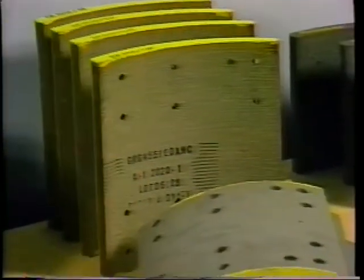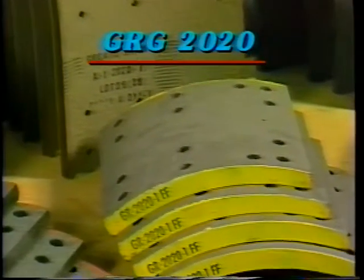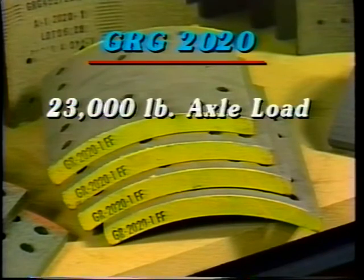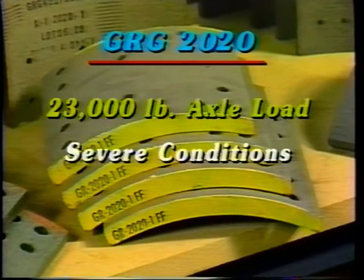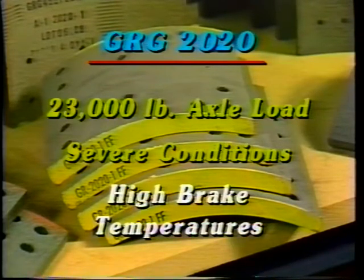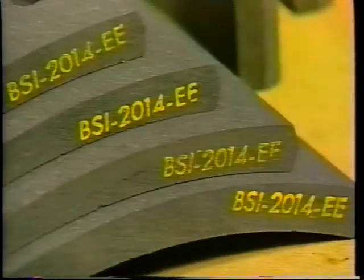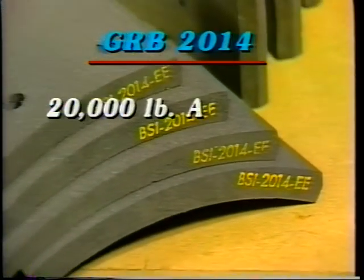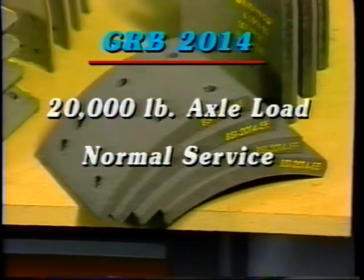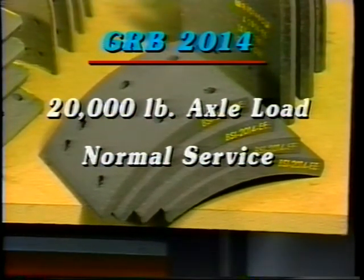Greyrock GRG 2020, another asbestos-free compound, is MVSS 121 certified for 23,000 pound axle loads. It will give long life with minimal drum wear under severe conditions and high braking temperatures. Another asbestos-free compound is Greyrock GRB 2014, formulated to work well with normal service for axle loads up to 20,000 pounds.